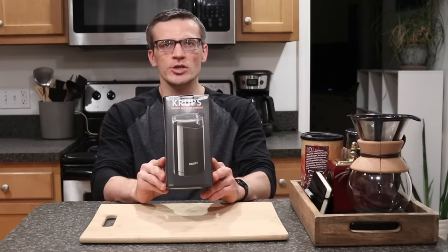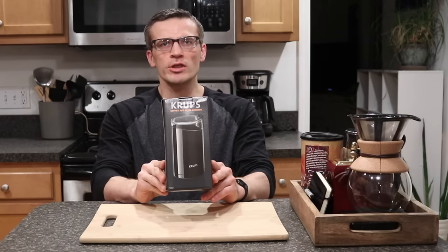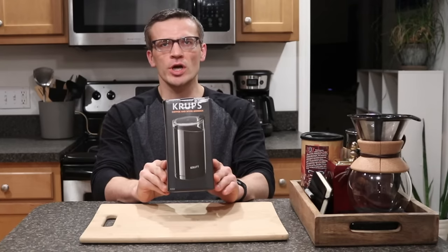For those of you that know my channel, you know that I've previously done reviews on the Bodum Bistro coffee grinder, and that I've had that grinder for about a year. Recently I brought the Bodum Bistro to work so that I can make whole bean coffee at work, and so I needed a replacement grinder for home, and I decided to purchase the Krups Burr coffee grinder as a replacement.